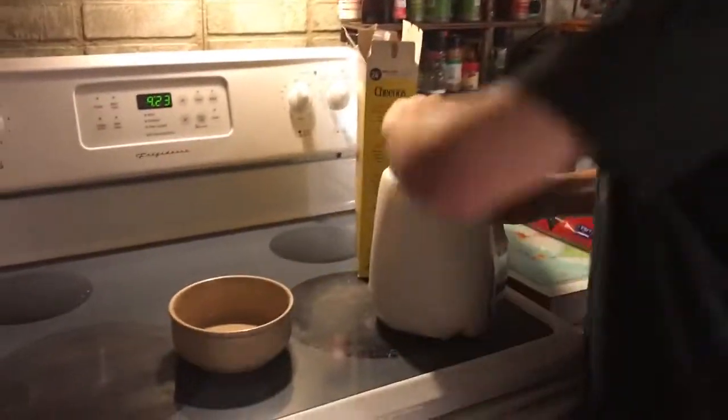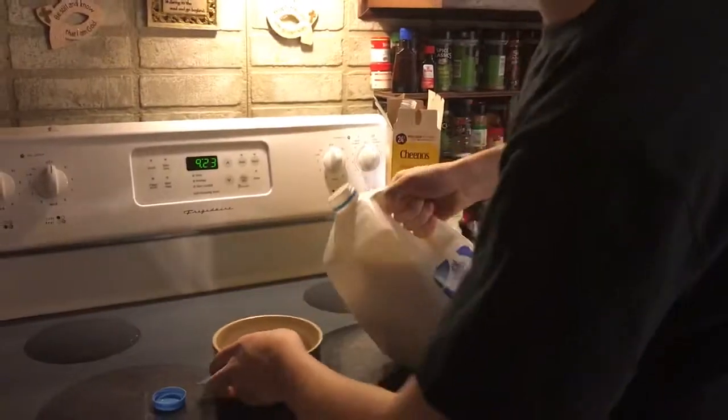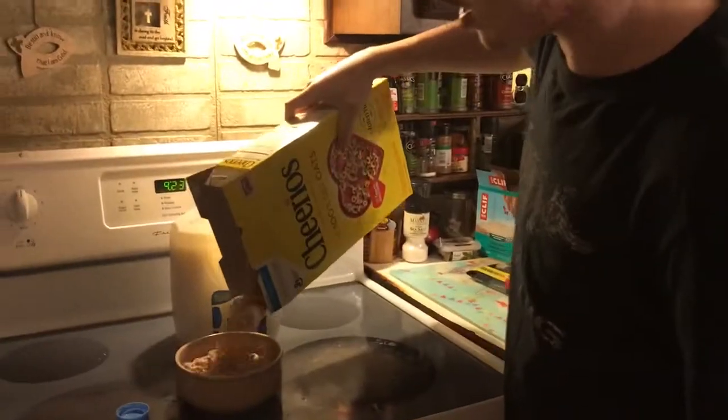You're gonna take the milk, right? You're gonna splash it into that bowl. It doesn't matter if you get some on your hands, it doesn't matter if you get some on your shirt. You're gonna take this, pour it in. See that? Delicious. Delicious!